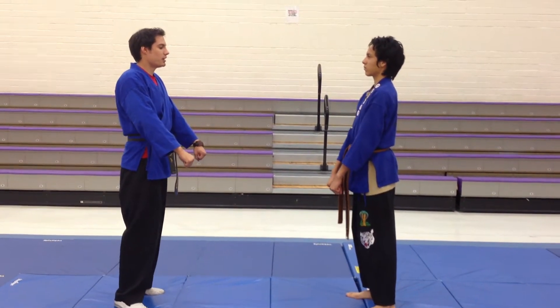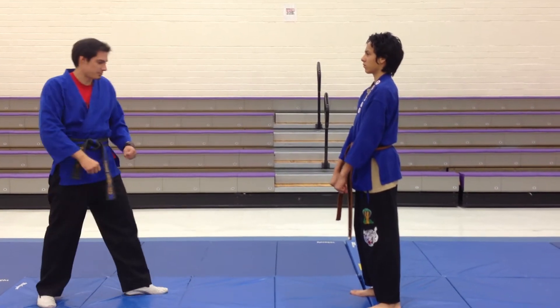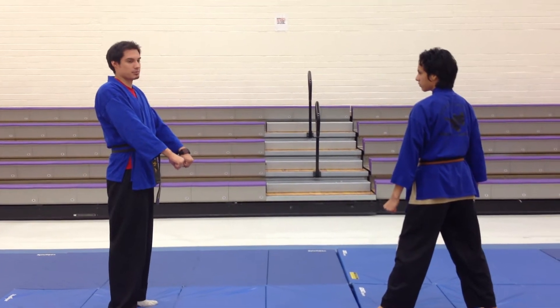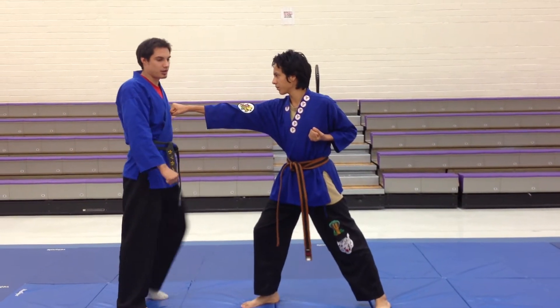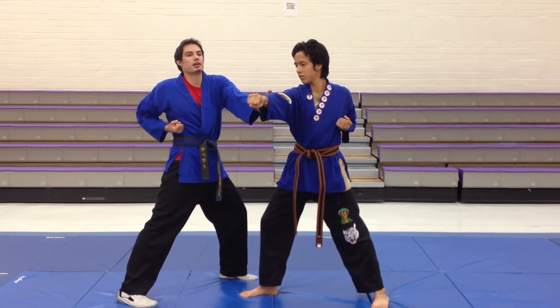Step one: he pulls back into five and stands back with his right leg. He's going to step forward and punch with his right hand — he does that, that's step one. Palm block is on that with step one. So he steps forward, punches middle punch, step one, palm block.